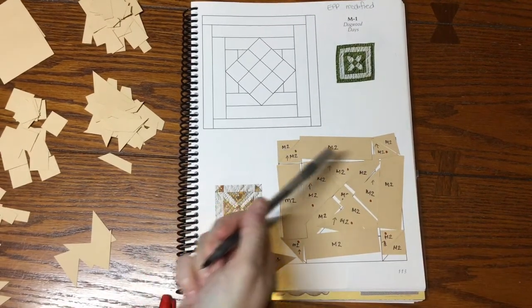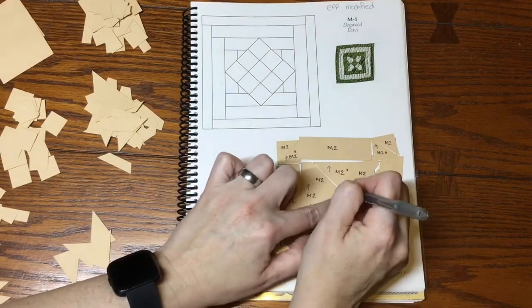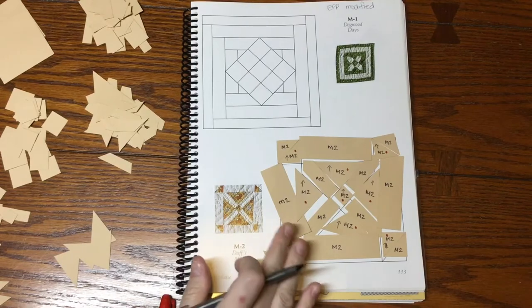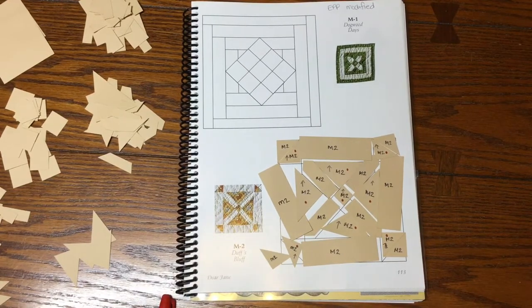I got all of these marked — I almost missed the center square, which is why I double check. I've made a bit of a mess but I've got them all, so I'm going to put these in a bag and move on to the next one.